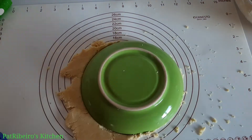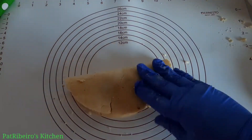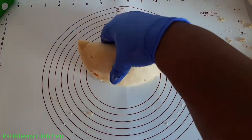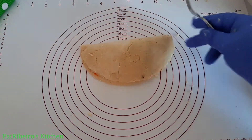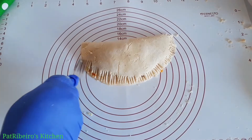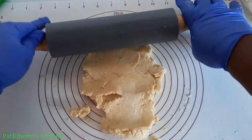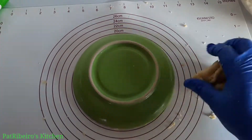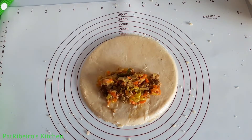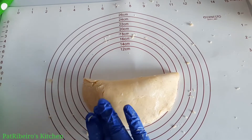I use a bowl to get the shape I want, then add in my filling, close it, and use my fingertips to close it perfectly together. Then I use the tips of my fork to seal it, making sure the fillings don't come out. I repeat this process until I'm done — and you can see this is looking absolutely delicious even before baking. Looking at it alone can tell you how nice and crispy and moist the inside is going to be.